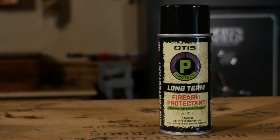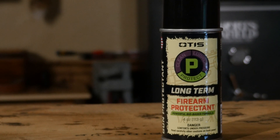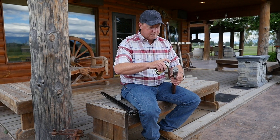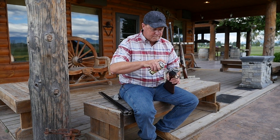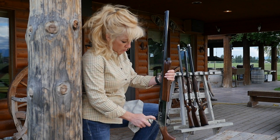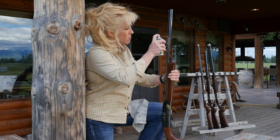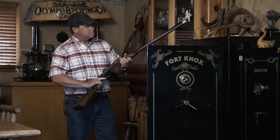And when the season ends, apply Otis Long Term Protectant before placing your gun in storage. This aerosol formula forms a thin, waxy film on all internal and external surfaces of your firearm, giving your gun an excellent base of defense. When stored indoors, this delivers up to 12 months of protection.